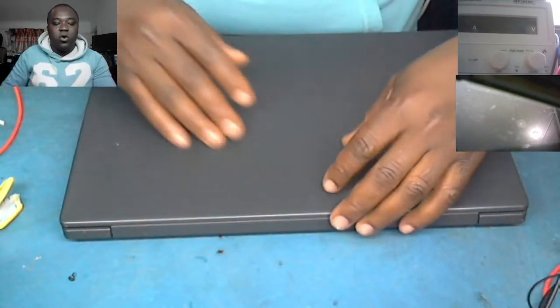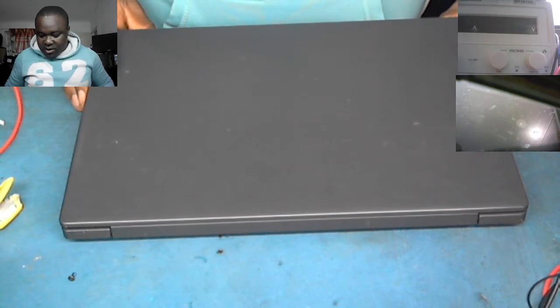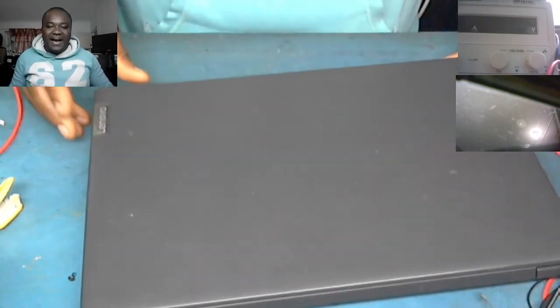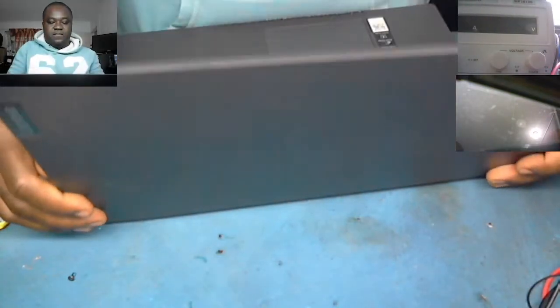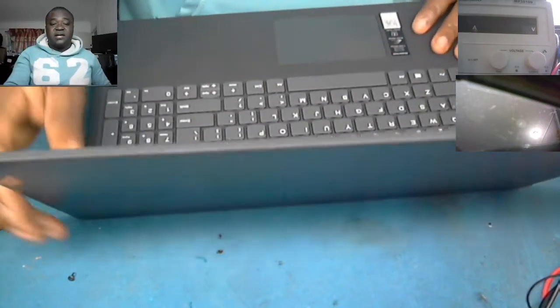Hello everyone, welcome to my YouTube channel. I've got a Lenovo IdeaPad S145 and we need to replace the screen. As you can see, I've already taken out the broken screen.